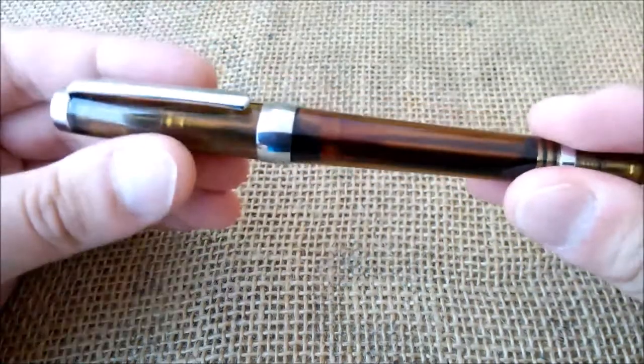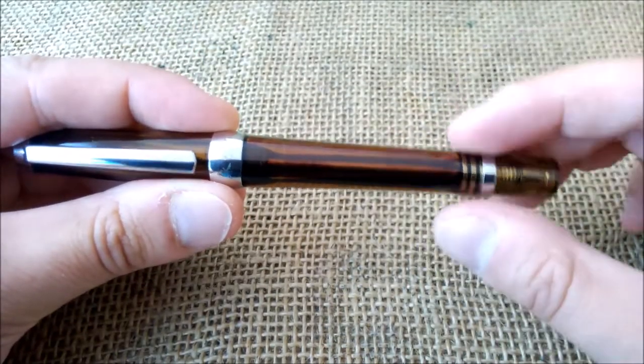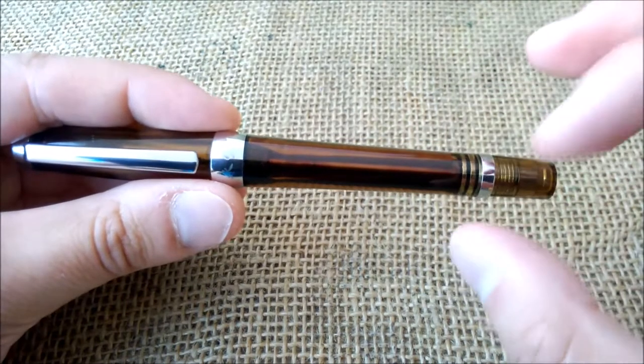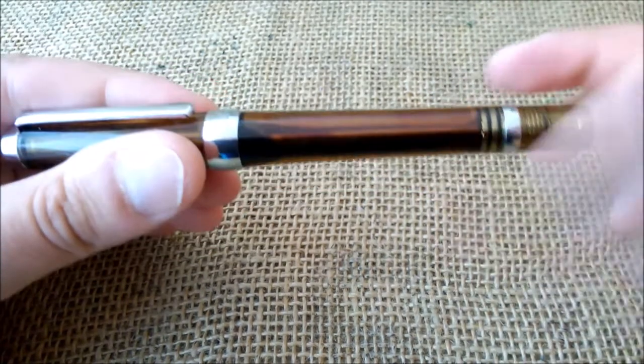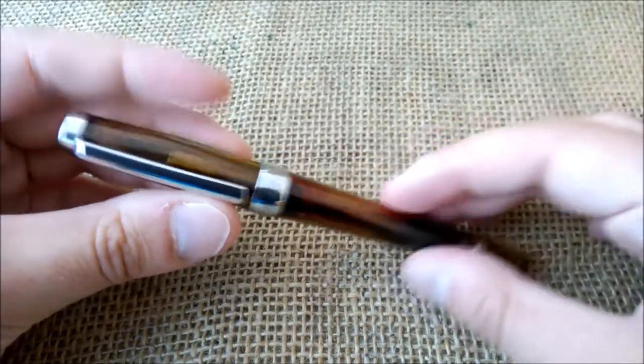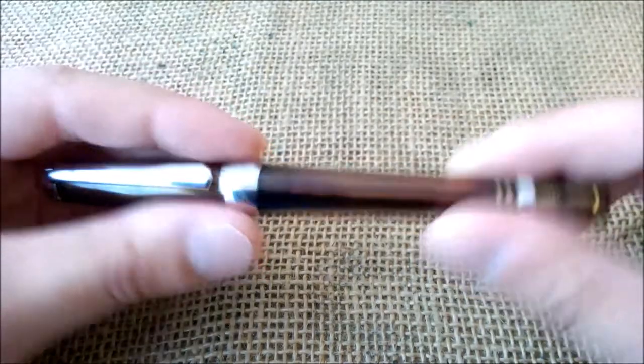This is a pen that many people say is very similar to the TWSBI VAC 700. From photos and videos it seems so, but I don't know for sure because I don't have a TWSBI of that model. So let's just take a look at the pen.